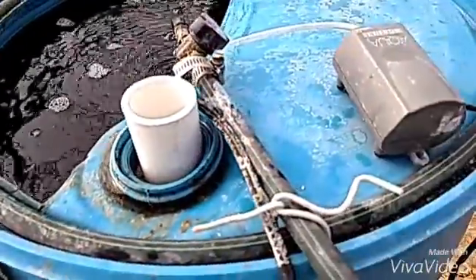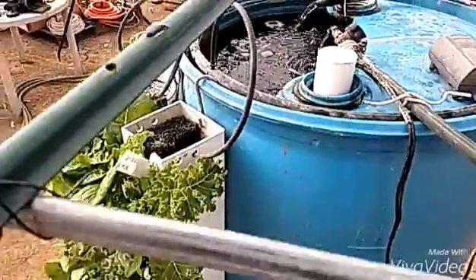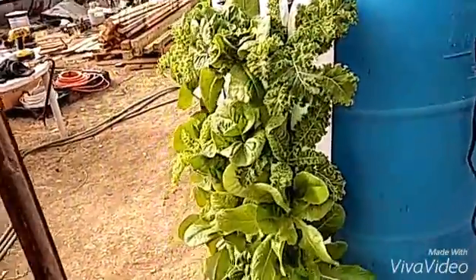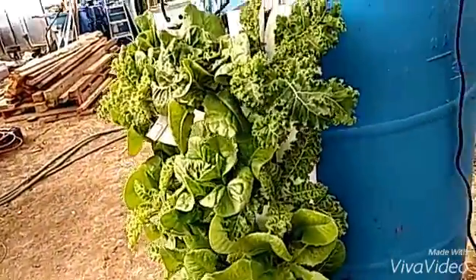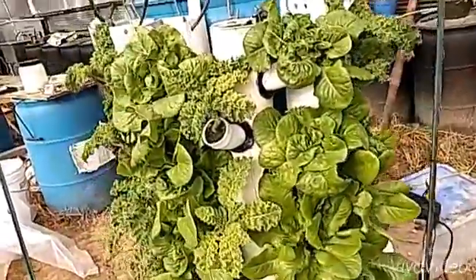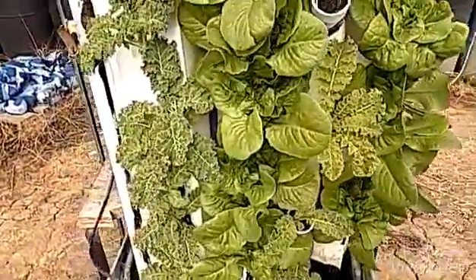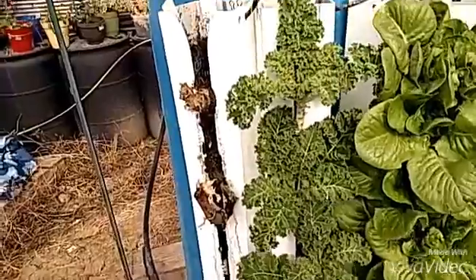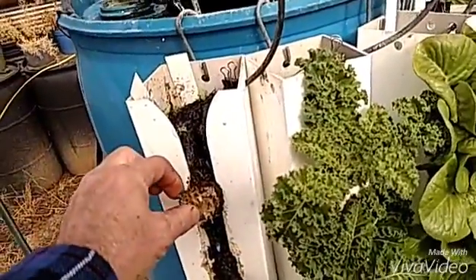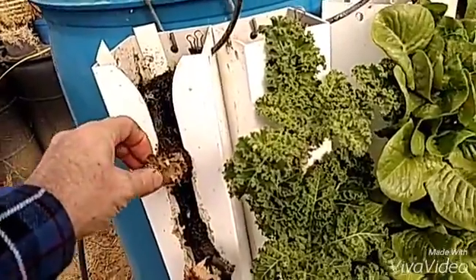I do have an air stone on this also, just as kind of a backup system. Right now I've got some lettuce and kale — I've harvested quite a bit off of those already and they've been going quite a while. Some need to be replanted, but they're doing very well. This tower over here, I had some lettuce I just kind of let go — went up about three to four feet just to see what it would do.